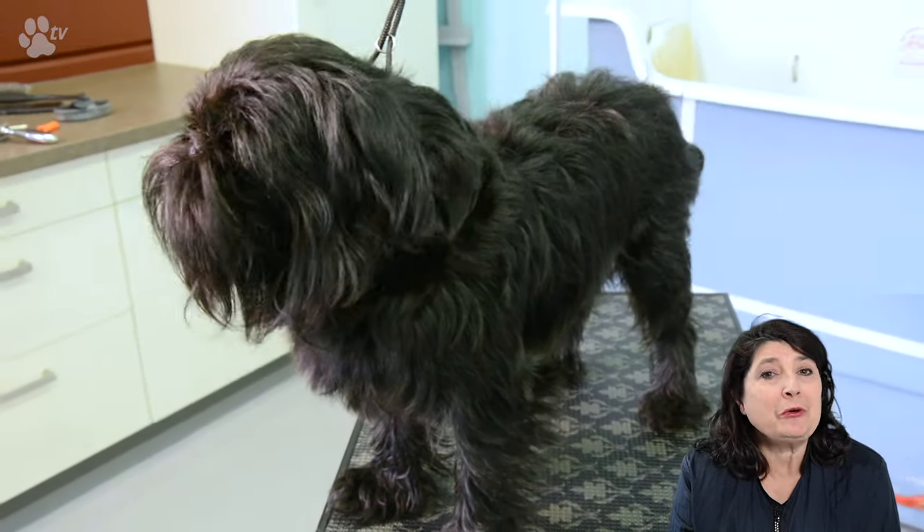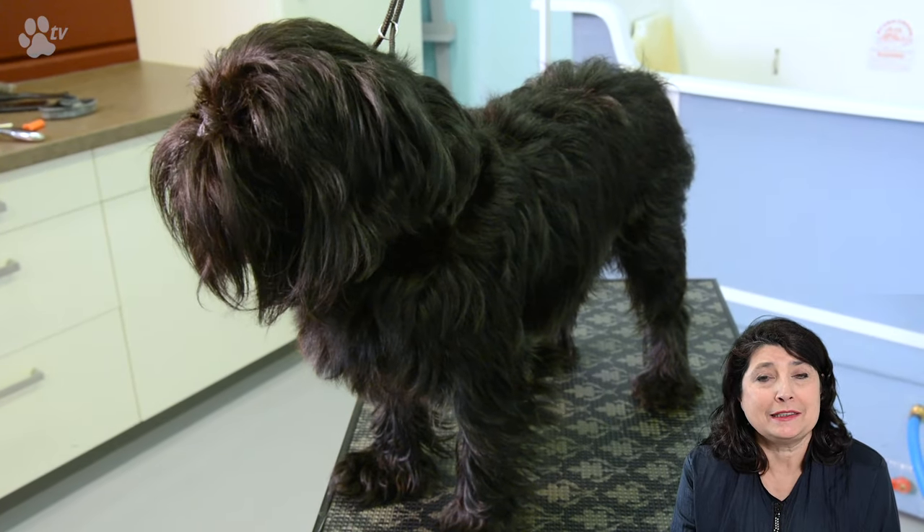What is staging the coat? Staging the coat is hand stripping — because we are speaking about hand stripping on this video and only hand stripping. Staging the coat is where you have on week one you groom the legs all short, on week four you groom the back, on week six you groom the head, and on week ten or eight the dog is totally ready to go to the dog show.